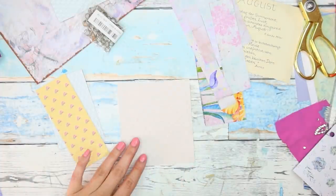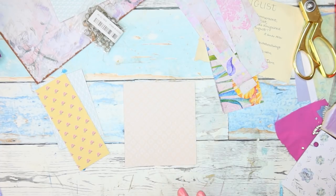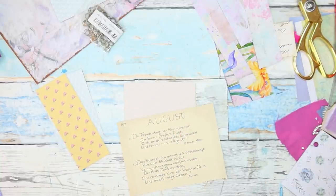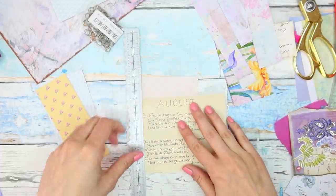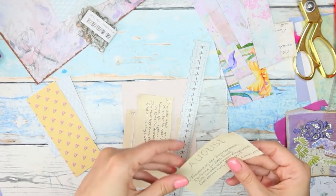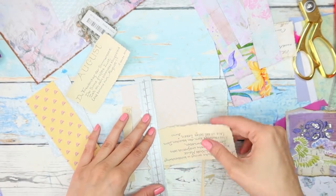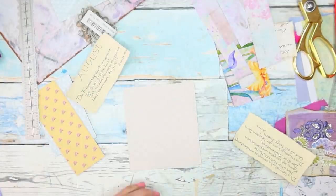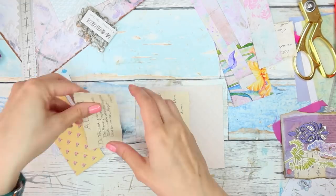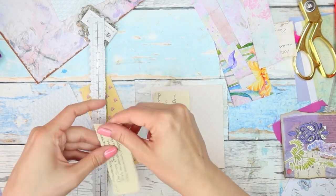So let's start decorating our pockets and tuck spots. I know I want each one of them to have some kind of fabric, but first I'm going to focus on the paper aspects. Let me take this Edie Paldon page and my tearing ruler, and I'm going to tear a few pieces out of this that I might like to use for my collages. So how are you guys today? I hope you are doing great.